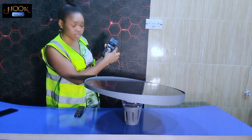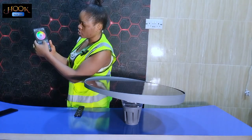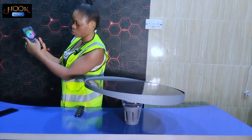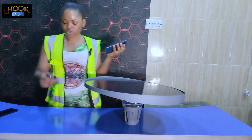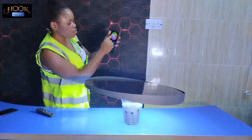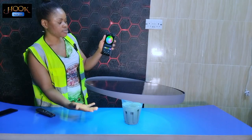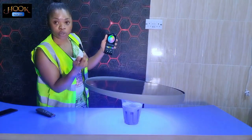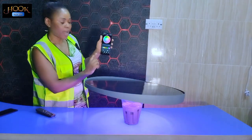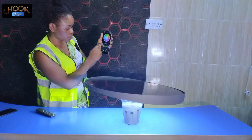Turn on your Bluetooth — as you can see, mine is already on. Right here we have different colors in the app. But firstly let me use the remote and turn on this light. As you can see it's already on now. We have light green color — I click on green and it reflects here. I click on blue and as you can see it's reflecting.